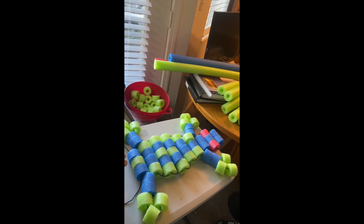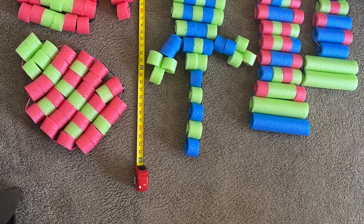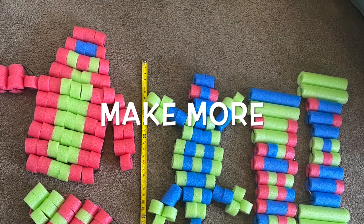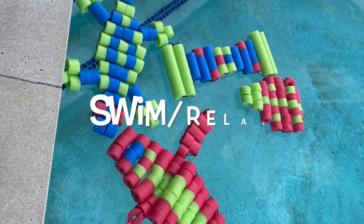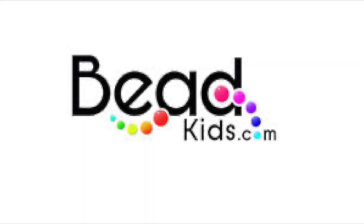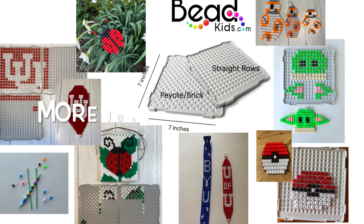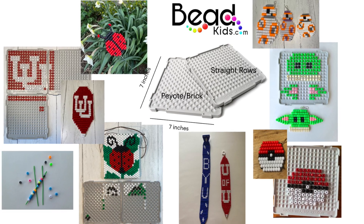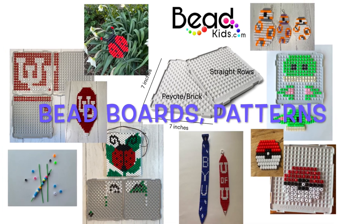Finish off with the tail. I recommend you use a cotton string. Swim and relax in your pool and enjoy your pool pets! Visit BeadKids.com for other beading ideas, creativity tools, and patterns. Bead creative!